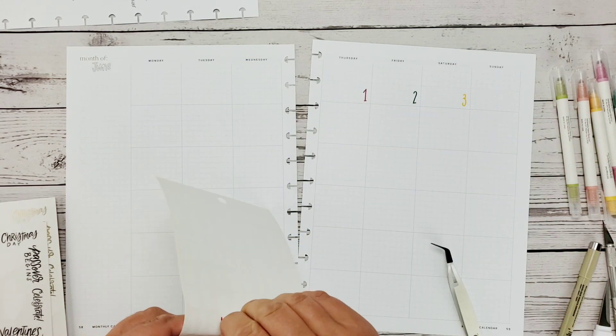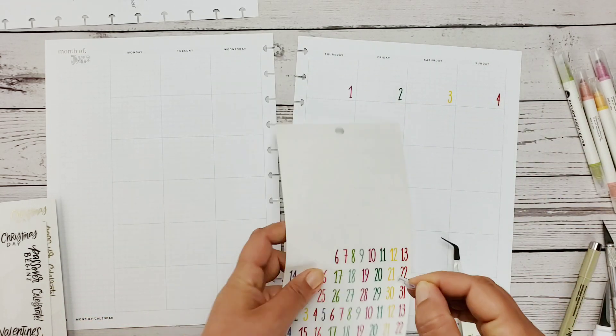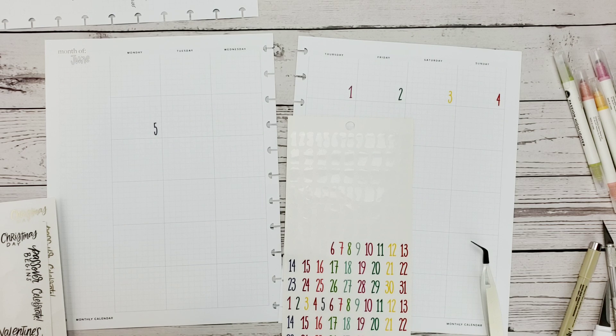Just in case you're wondering, I am using the Hemlock and Oak undated planner — this is the printed version, of course, because it is big-sized, and as you can see I do have it punched to fit into a Happy Planner.